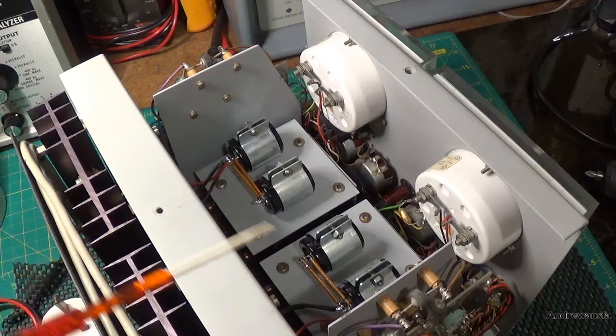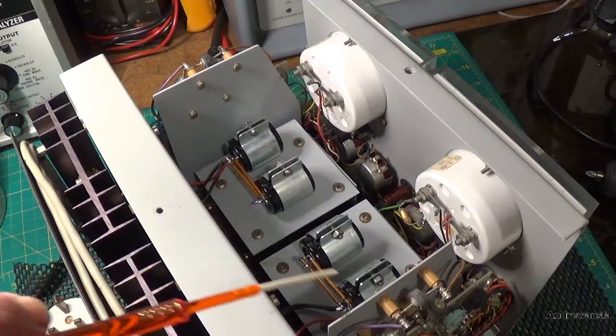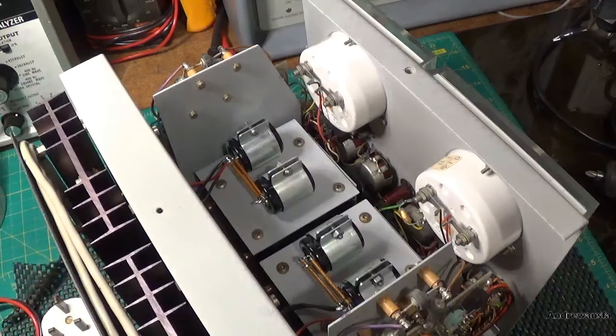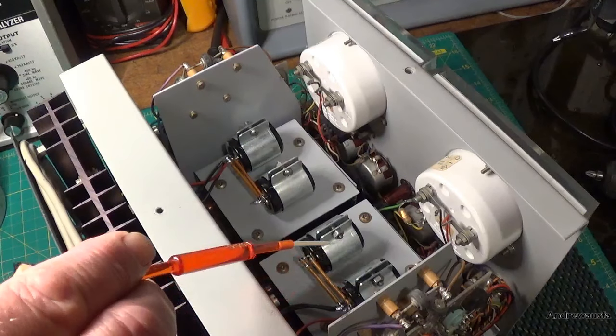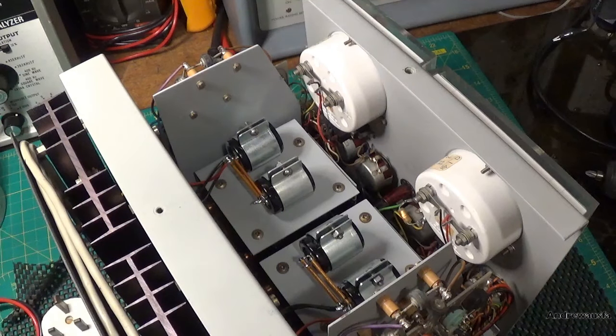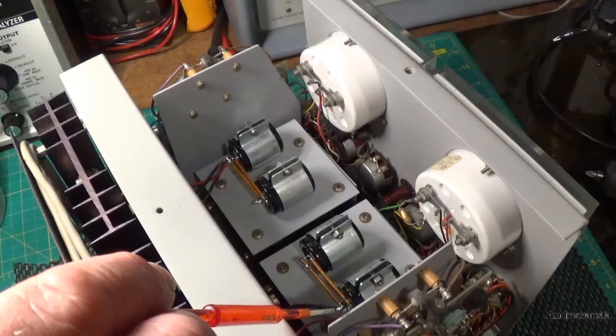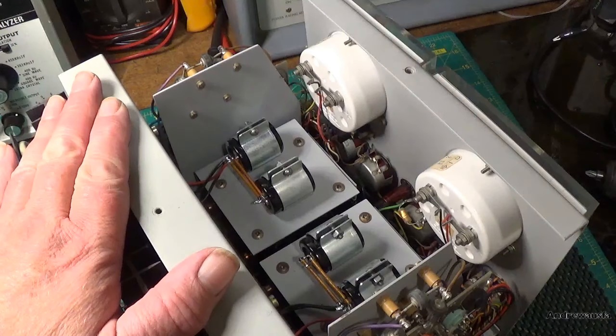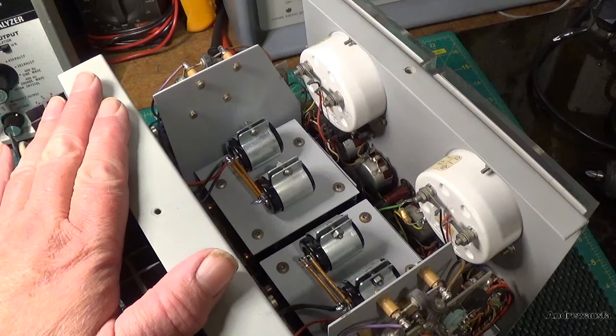Anyway, this is sort of where I got to last time — I was on the verge of just putting these new electrolytics in. I've put the new clips in, then put the capacitors in obviously, and replaced all the wiring. I then went through and calibrated it, which I'll show you in a few seconds, but the power supply is working really, really well now.